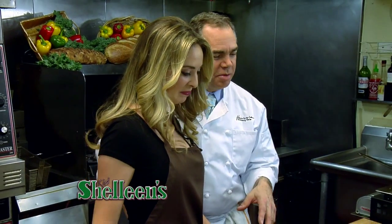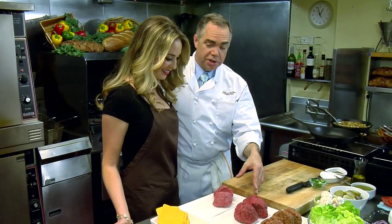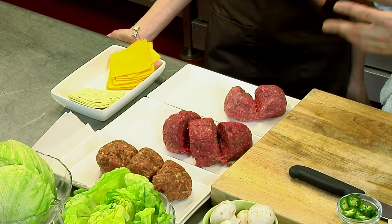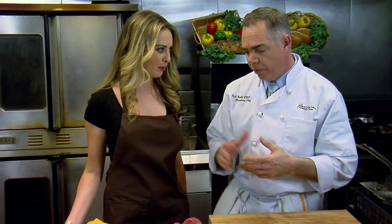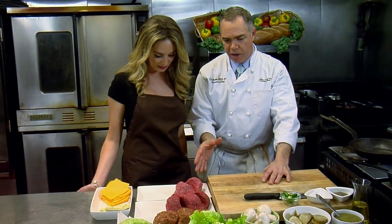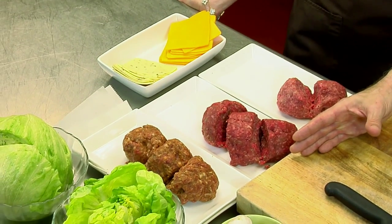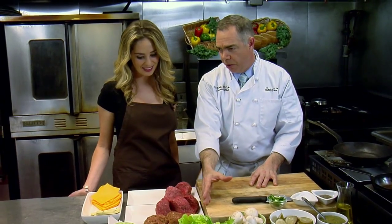We've got a few different types of burgers here. We have a special local farm-raised meat — we call it the Jenny Farm Steak Burger. It's specific cuts: brisket, short rib, and some sirloin in that blend. We've also got a straight chuck blend, which is one of our most popular. And then we've blended half chorizo and half chuck into a chupacabra.